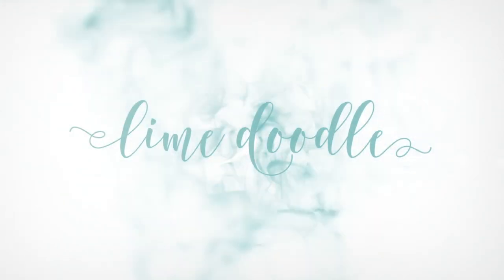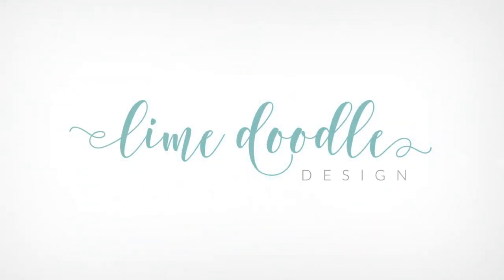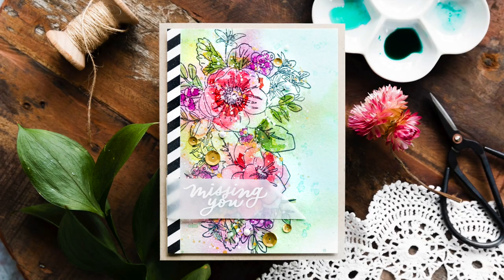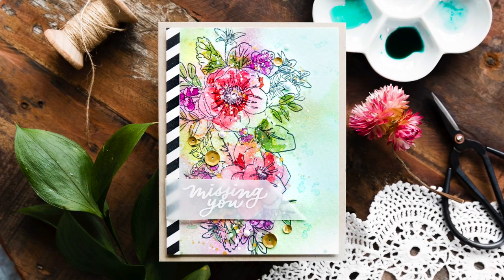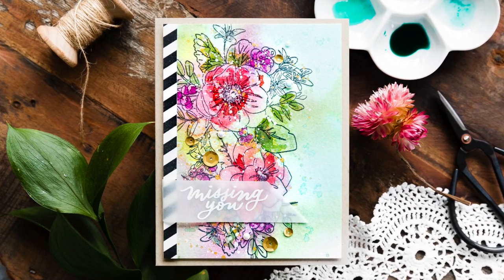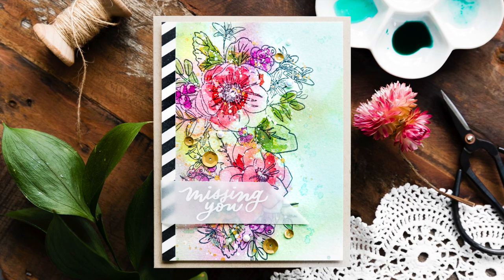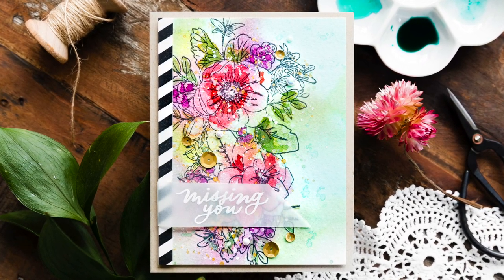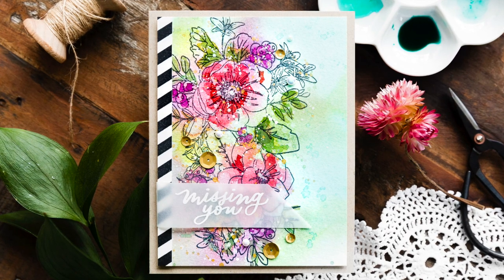Hi, this is Debbie and thank you for joining me today. I thought I'd start a new mini-series called Inspired By. Most of the time I like to follow my own path, however the work of other artists does influence me and I like to give credit where credit is due. I also mention if a card I'm making has been inspired by someone, as that is the etiquette with these things, but I thought it would be fun to take it a step further and create this Inspired By series.